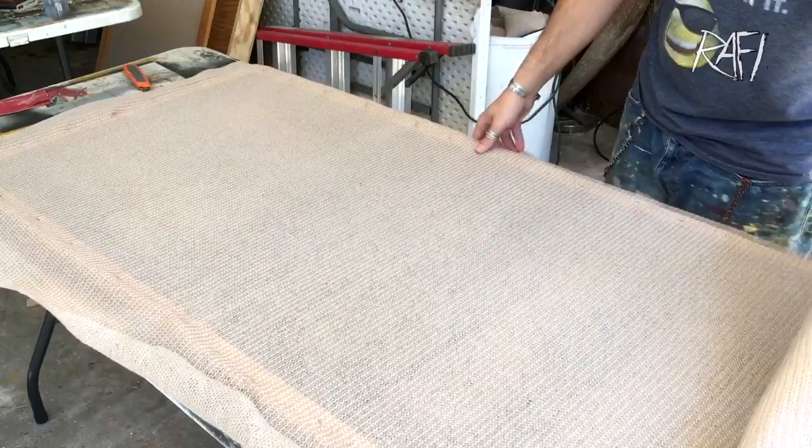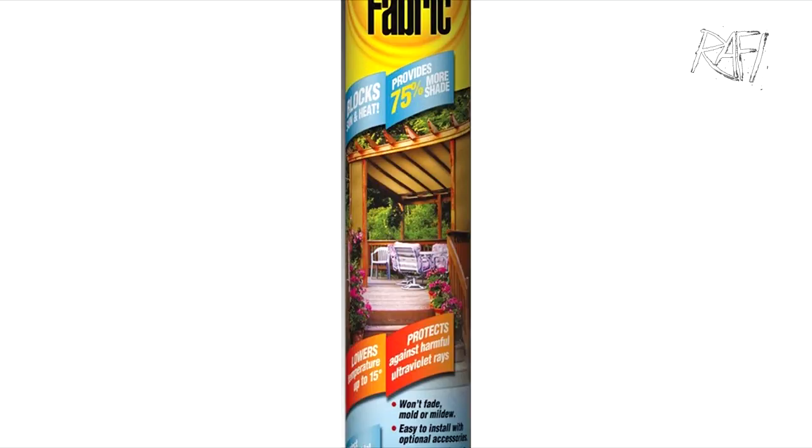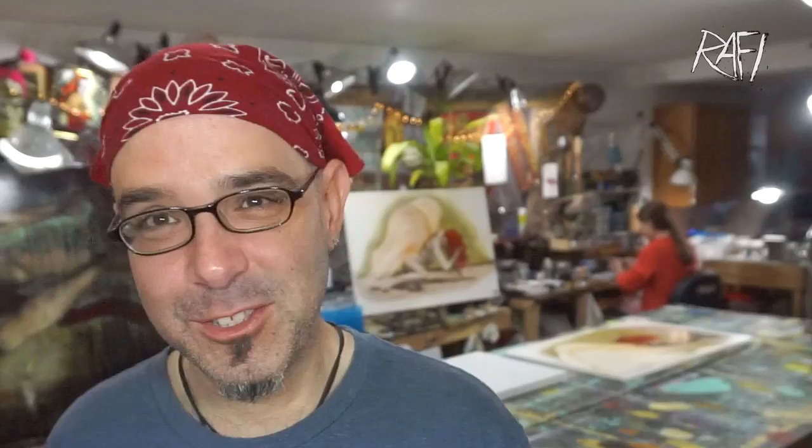For any of you that have stretched a piece of canvas before, it's pretty much the same thing. If you've never stretched canvas before, this is going to be your opportunity to do something that is like stretching canvas. What I use for my walls, which has always been very durable and works perfectly, is shade cloth. You can buy shade cloth in rolls at Home Depot, Lowe's, or any construction store — you can also find it online. Just Google shade cloth and you should be able to find it.